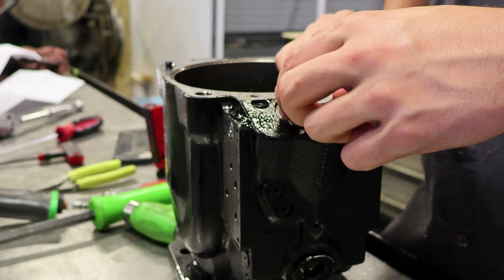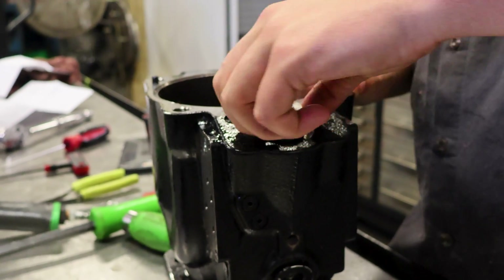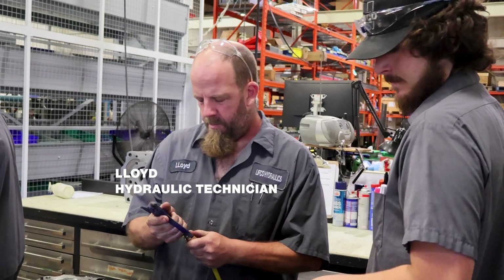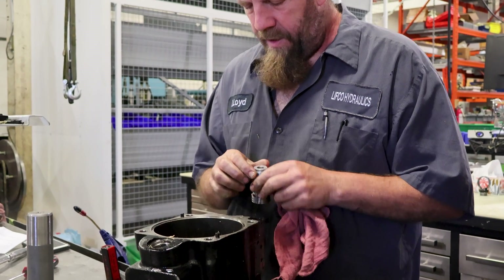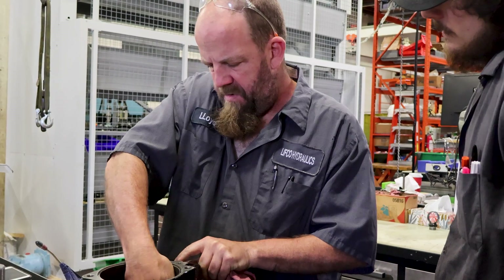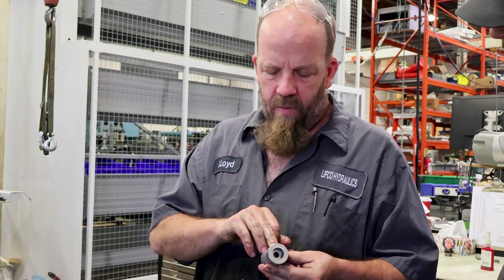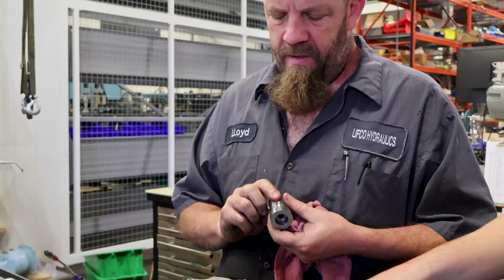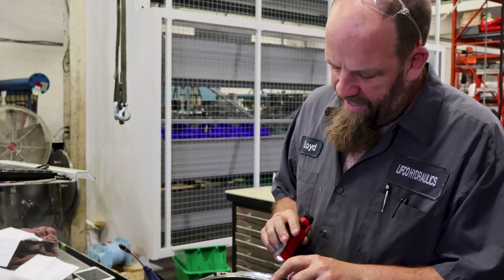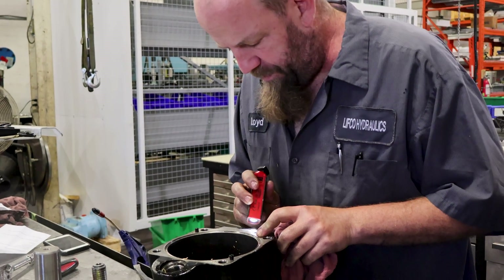I was going to have Lloyd come out and see what he thinks. It's a lot of work. You've got wear all over here, and scoring all up here — even swiping up on it, which we should do. It's huge.